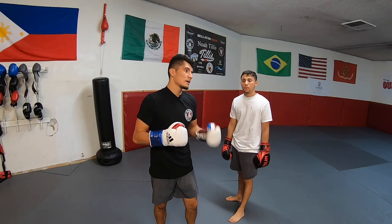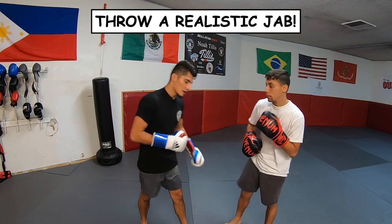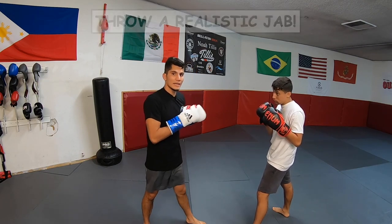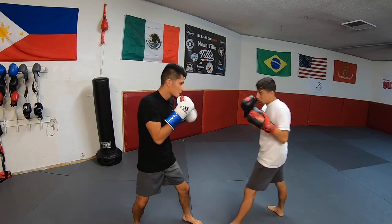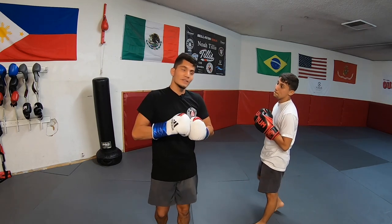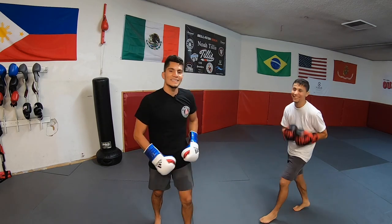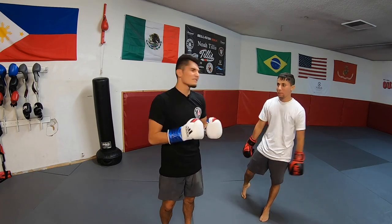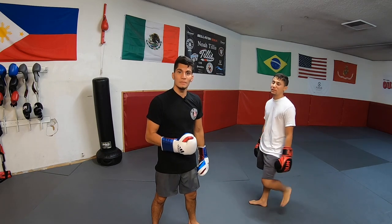Real quick before we begin, you're going to need a partner. Put your gloves on and we're going to throw a realistic jab. Get in a boxing stance — he's going to throw a jab at me and if I don't react I'm going to get hit. Be a good partner and throw a realistic jab. It doesn't have to be hard, you're not trying to knock him out, but throw a realistic jab so you're actually helping your partner out.